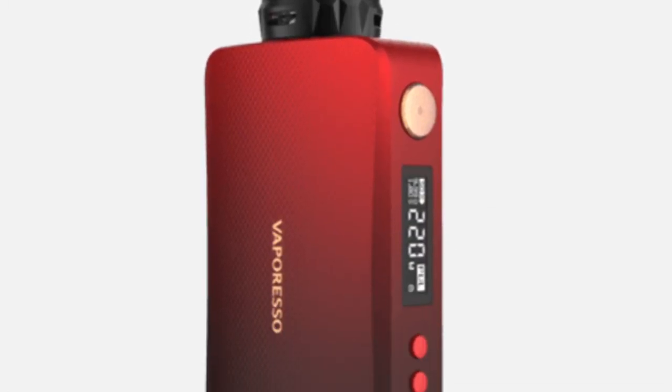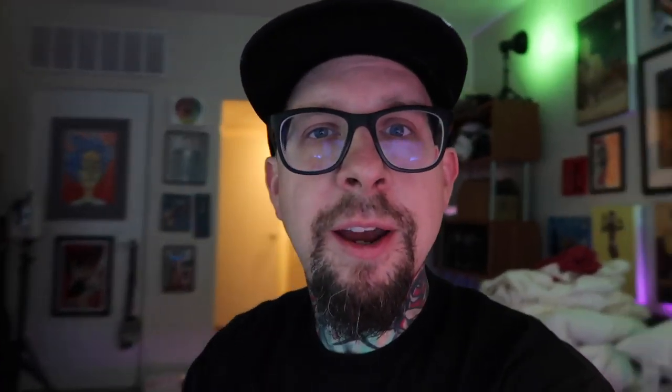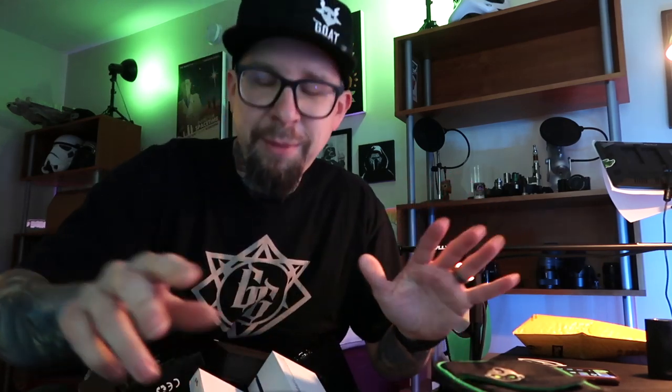I do have some packing to do, and I'm actually looking for something to put on top of this mod. I'm going to try to track down my Turk V2 RDA because I have one in red, and the Vaporesso Gen comes in these great gradient ombre colors — black to blue, black to red. I picked the black to red because I just think it looks so cool. I want to put a red RDA on top, so gotta find that Turk. This is the Turk RDA but I need to find the red cap — that's black.